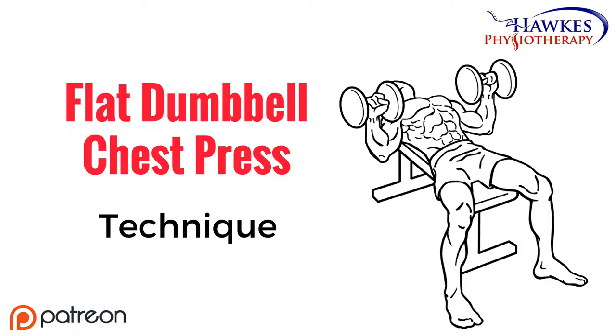Flat Dumbbell Chest Press. This exercise works your pecs, anterior deltoids and triceps.